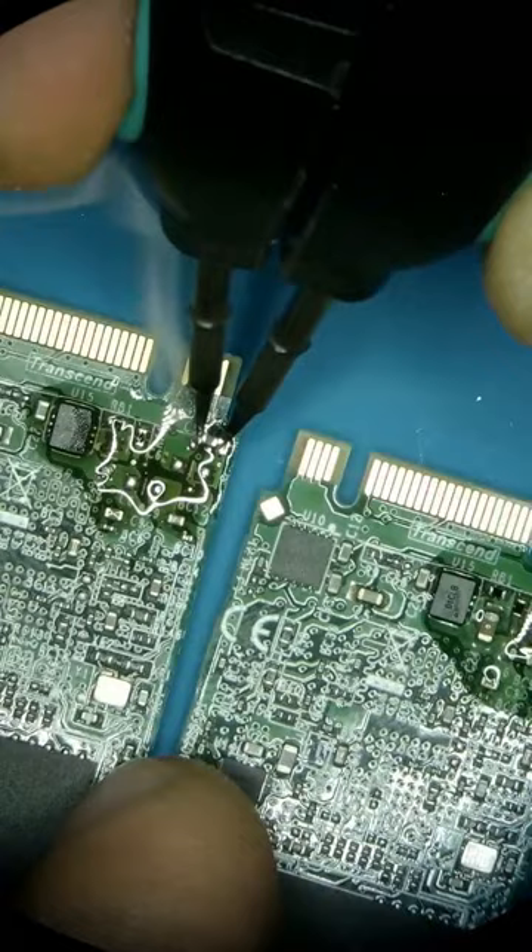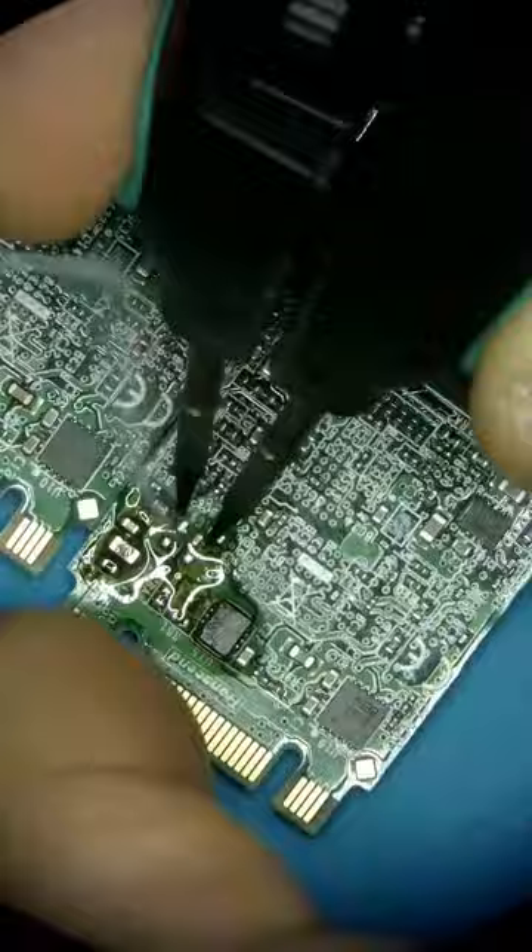After a quick swap of all the missing components, I decided to try this SSD on PC3000 in a normal mode to see if it's going to get recognized.